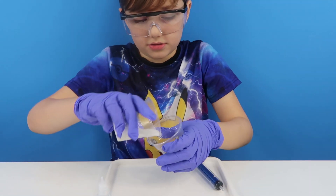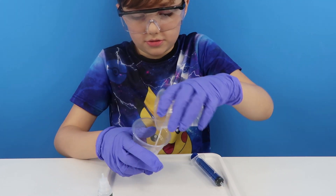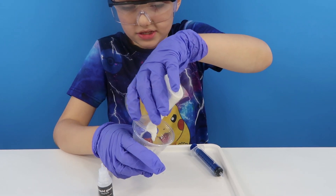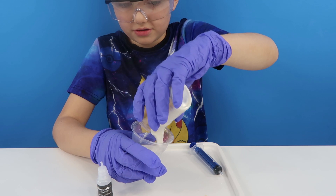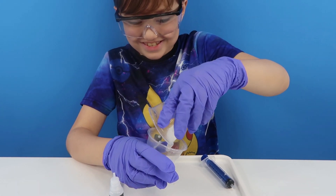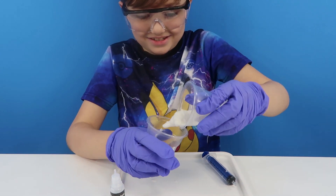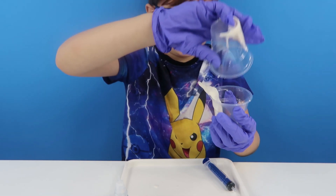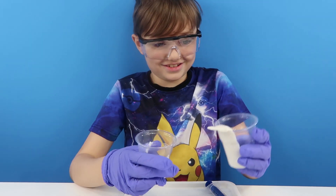And then pour it back. And then pour it back. And then pour it back. Oh, it's all turned like — keep pouring. I can't — just like on that one. Keep pouring Oscar. Pour the other one back. What happened?